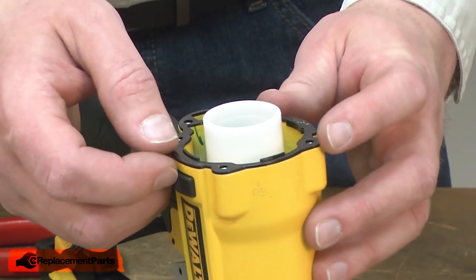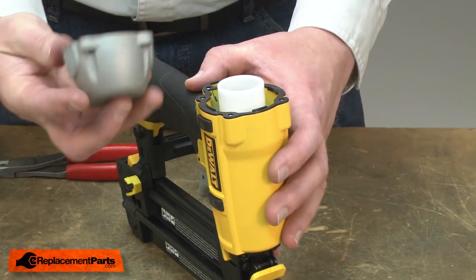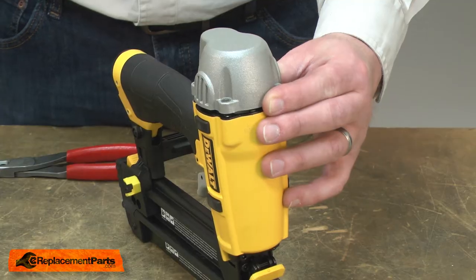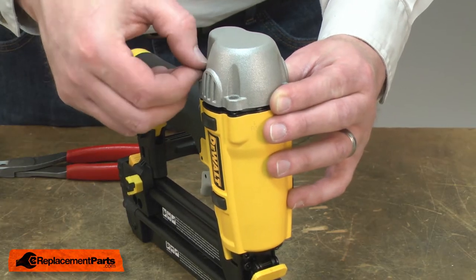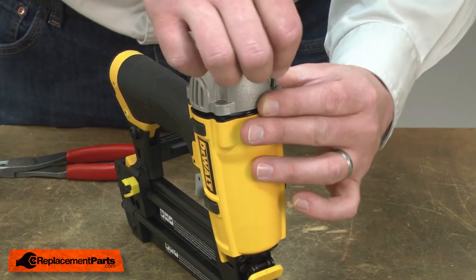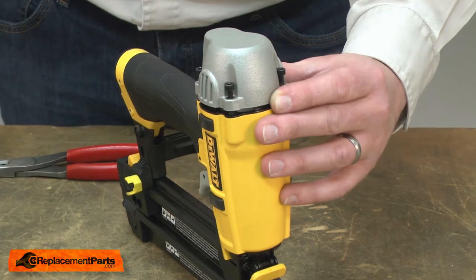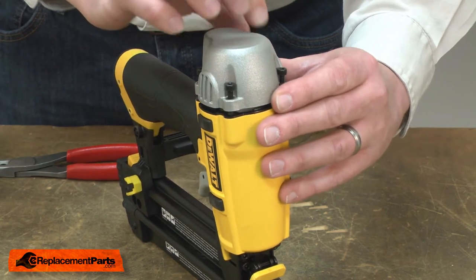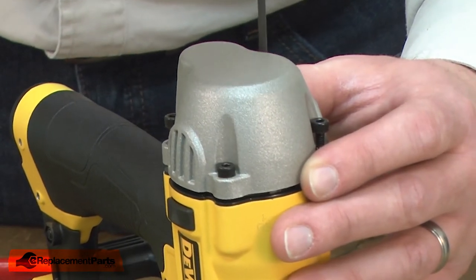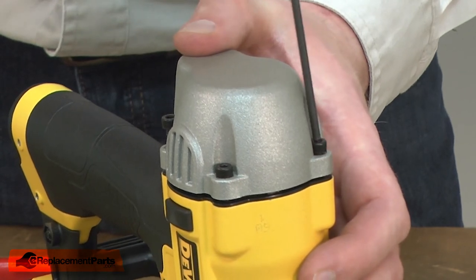I'll place the gasket onto the top of the gun and then the head valve. I'll place the screws to align the head valve to the gasket. Now I'll tighten them up.